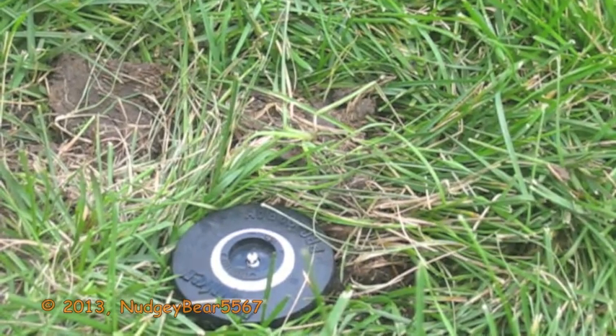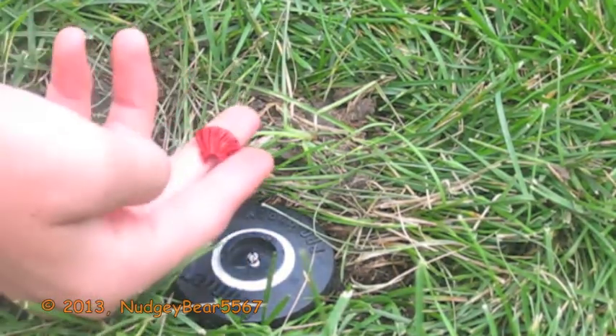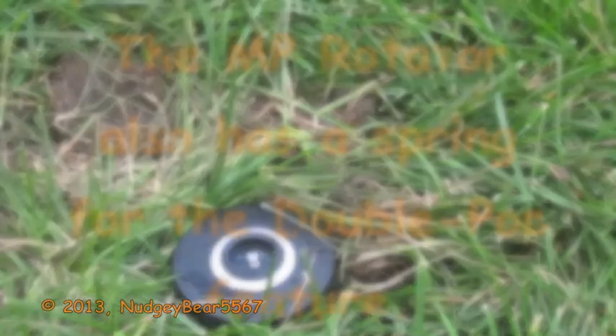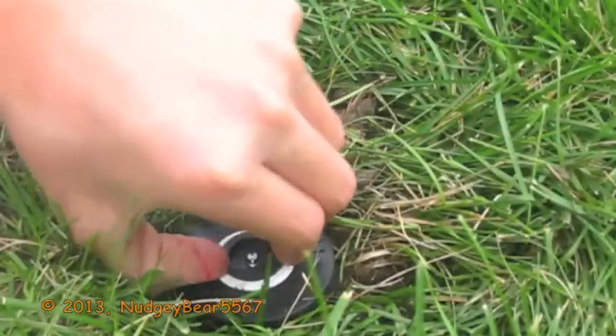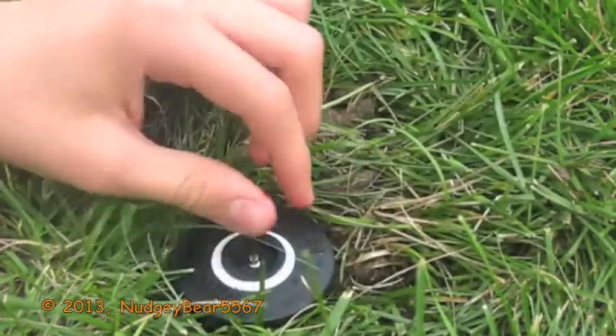Okay. So, here's the part of the MP Rotator — one of the parts. And by the way, this ring is actually made of metal, it's not plastic. So, I put this nozzle on there temporarily. It's a Rainbird nozzle. It's a 90 degree.